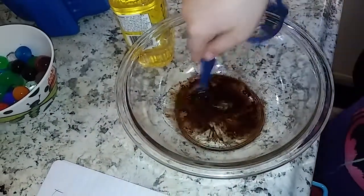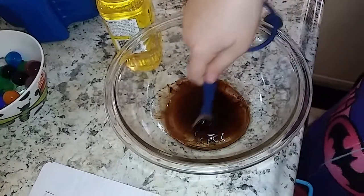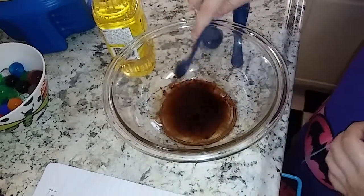It looks like we're making brownies — like really bad brownies. You don't want to mix it too much; there are some egg-like bits of powder in there and you could have brownies.